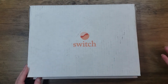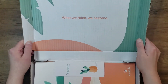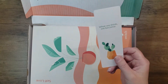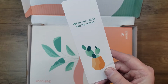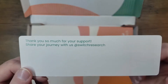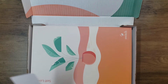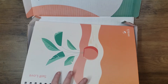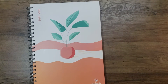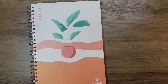The nice thing about their box is the shipping label is on the bottom, so this is the top of the box. This is what it looks like when you open it — 'What We Think We Become.' It comes with a bookmark that also says 'What We Think We Become,' and it says thank you so much for your support. Share your journey with us at Switch Research. You also get to join a Facebook group once you purchase this, and they're on Instagram and other socials. The box is nice because I can store other stuff in it, or store this in it when I'm done with it.